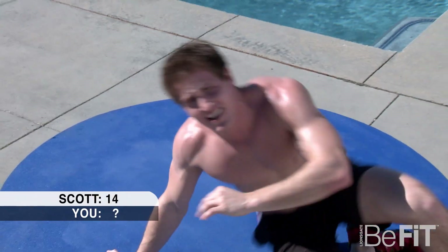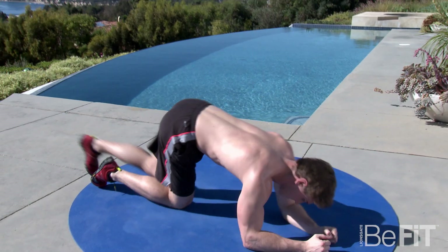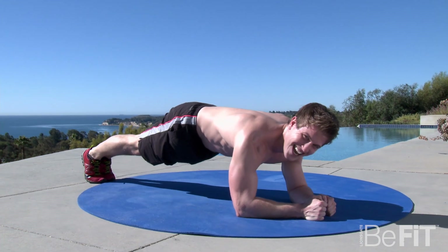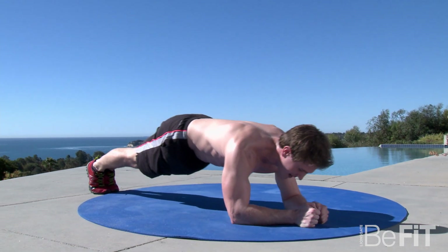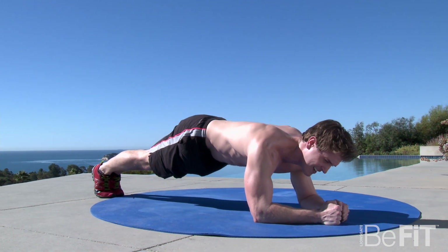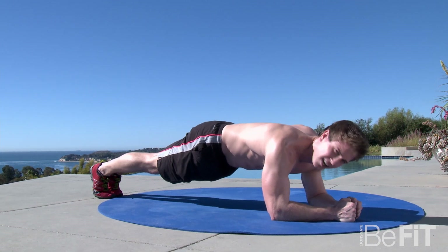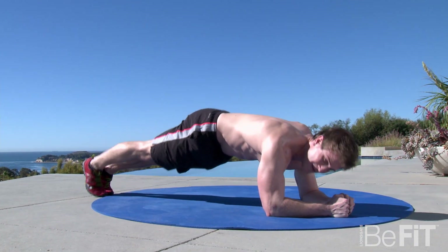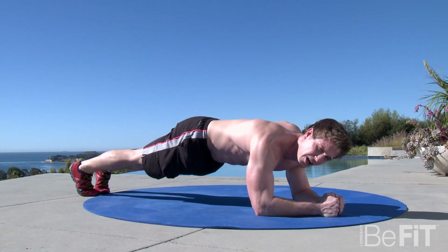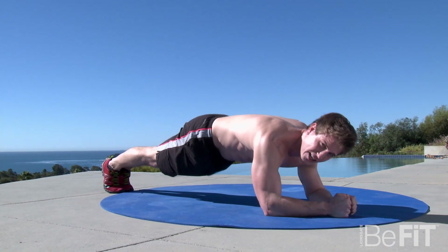Now for the final exercise, you're going to hold the plank for two minutes. Get on your forearms, feet together. Keep that core nice and tight. This is going to be a lot harder because your abs are fatigued, shoulders are already hammered from doing those plank press-ups, but that's not going to stop you. If you want to make this exercise a little harder, you can pull your elbows toward your toes as you hold the position. Keep your body straight.